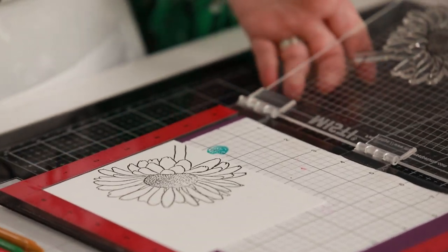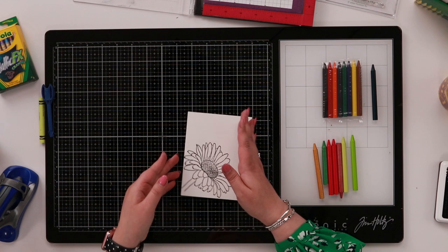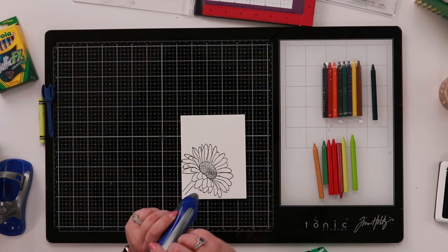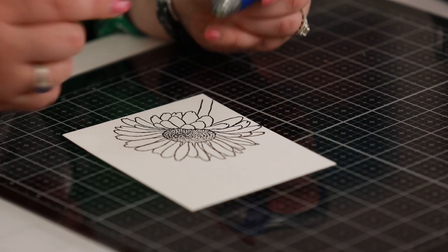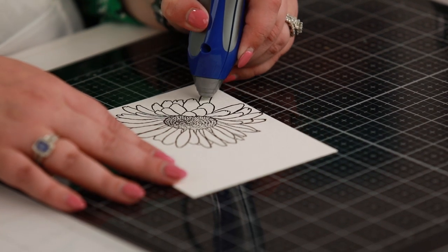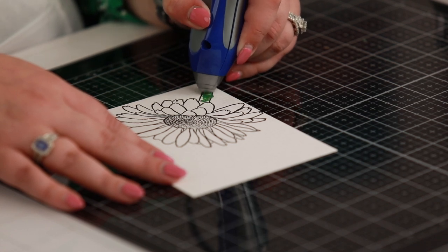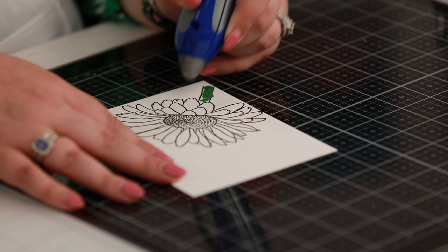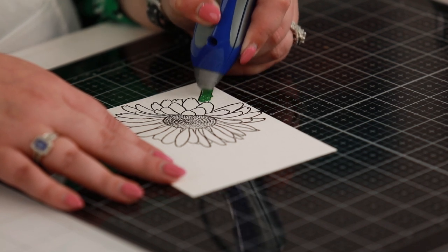Now we're going to fill it in with our crayon melter just like this. You pick up your melter — I have already popped a bit of green in — and I'll show you in a second how to do that with the others. All you do is there's a little tip at the bottom, and when you press that tip down it activates and gives you out your color. You can see my green is coming out just like this.